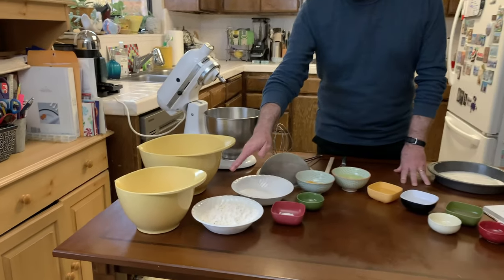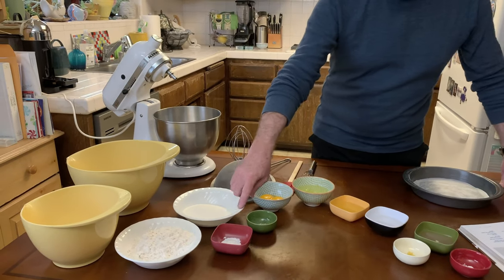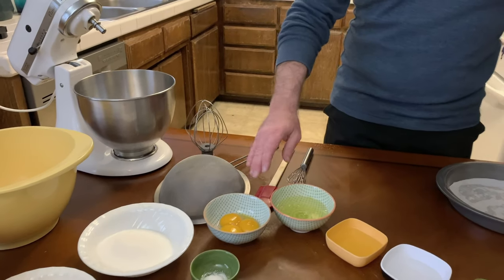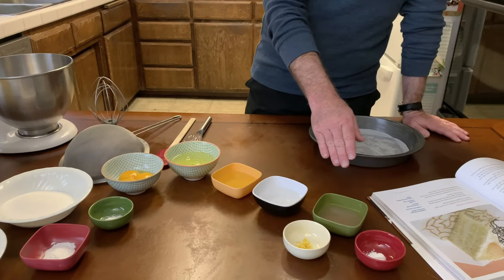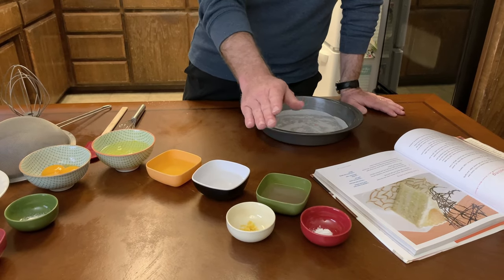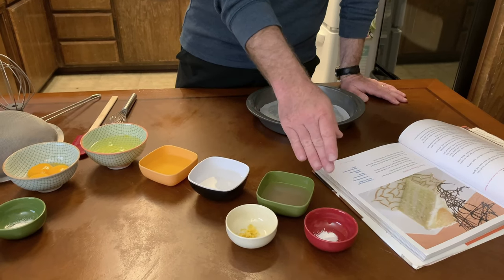We've got our ingredients for the cake in front of us, all set up, measured out, nice and ready. We're starting out with a cup and a half of flour, three-quarters cup of sugar, one and a half teaspoons of baking powder, half a teaspoon of salt. We have three eggs with the yolks and whites separated, a quarter cup of vegetable oil, a quarter cup of water, three tablespoons of grapefruit juice — some nice fresh grapefruit from Southern California — half a teaspoon of finely grated lemon zest from a tree in our yard, and a quarter teaspoon of cream of tartar.